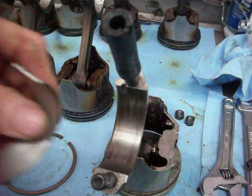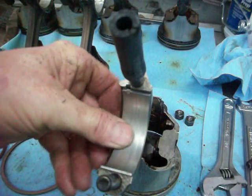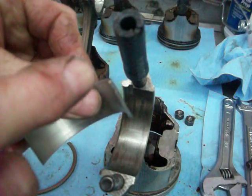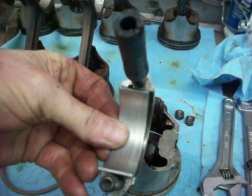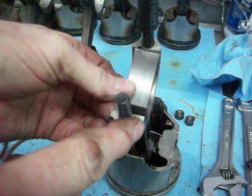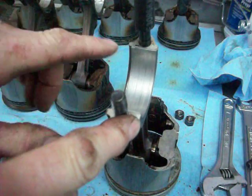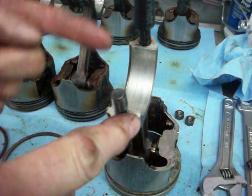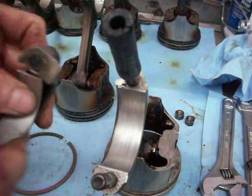This is the bearing that came out of this connecting rod — this is the number one rod. When you look at the edge of this, you'll see there's a little tab right here. When it's set into place, there's an opening for it on the connecting rod. That little tab stops the bearing from spinning on the connecting rod. And the cap has the same thing.